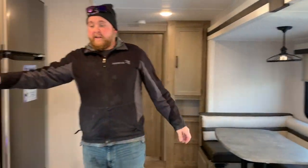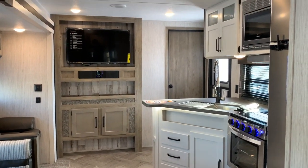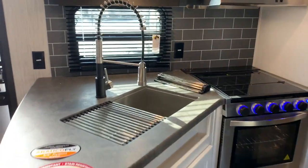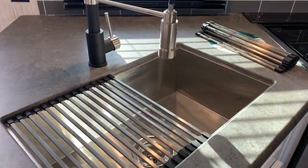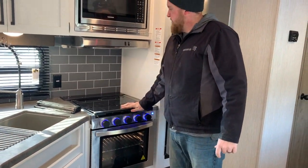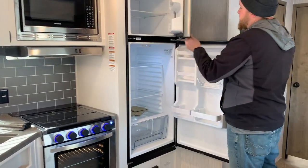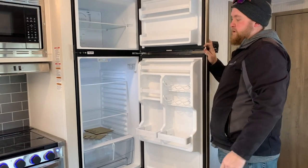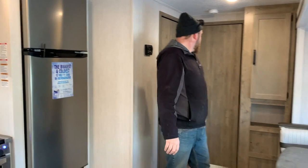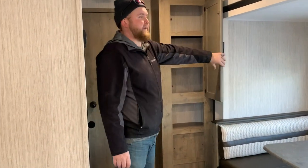Right across from the slide-out, we've got our kitchen. They've gone with a two-tone kitchen this year, with nice white cabinetry that really brightens everything up. You do have a nice big stainless steel sink with the roll-up sink covers, so when you're not using the sink you've got extra counter space to work with. It does have an oven with a 3-burner stovetop and the flush-mount cover. And then you do have a built-in microwave up above. It does have the 11 cubic foot fridge — lots of room — with a travel lock so it won't fly open while traveling. There is some extra storage in the back corner, which can be used as a pantry, with some extra space down below.